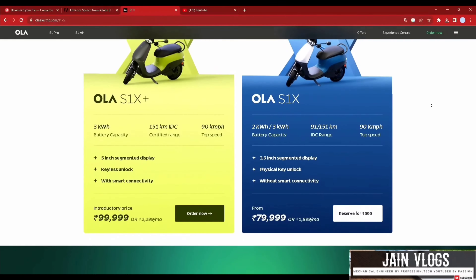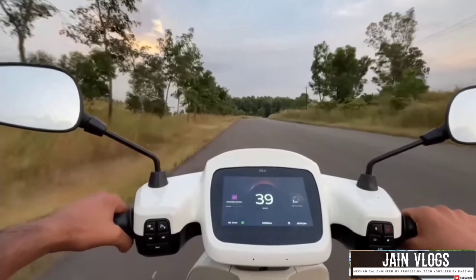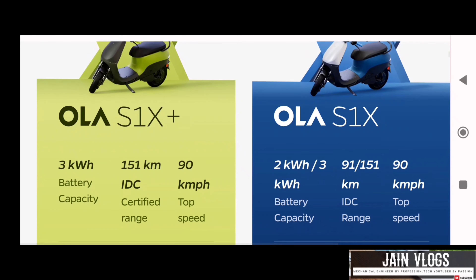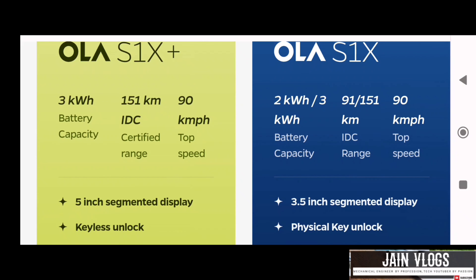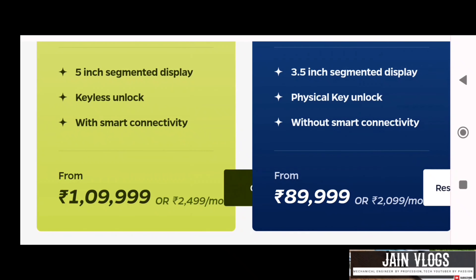We are launching the Ola S1 variant in August, and the Ola S1 Air is launching at 10,000. This one here is the S1 Air.